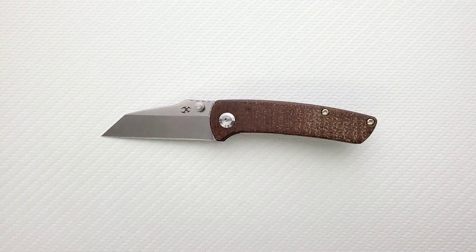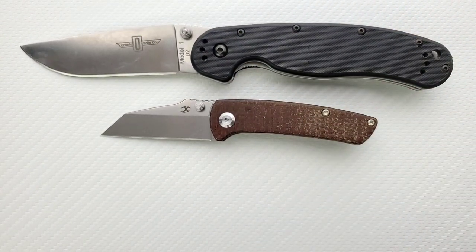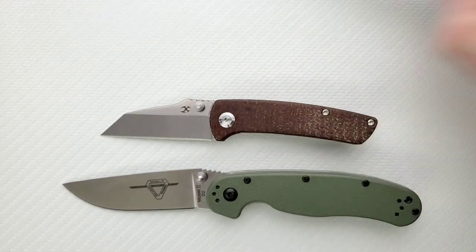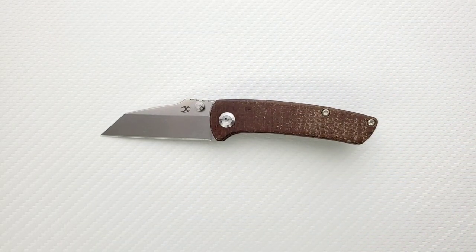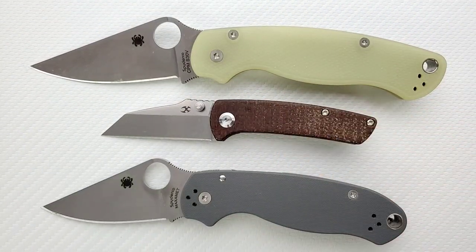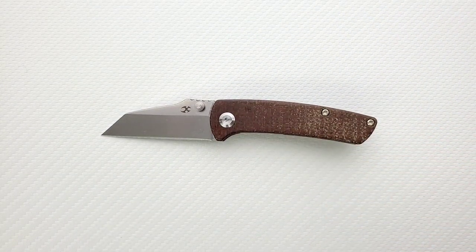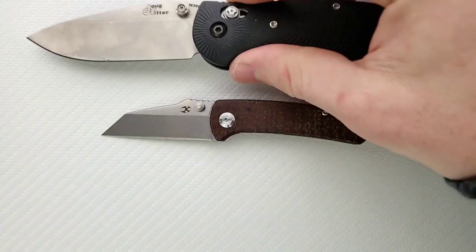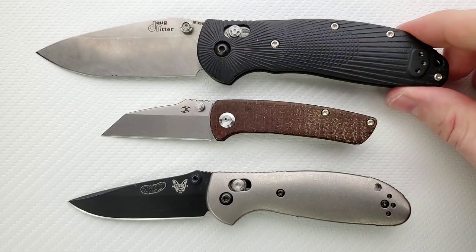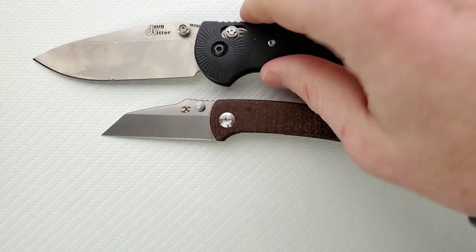Let's go ahead and do some size comparisons up against the Ontario RAT 1 and RAT 2. You can see here, not a big knife — not even close. Let's go ahead and do the Spyderco PM2 and Para 3 — same kind of thing here. Very teeny tiny little knife. And last but not least, the Benchmade Griptilian, or in this case the Ritter Hogue and its little brother, the Benchmade Mini Griptilian. Even the Mini Griptilian managing to make this thing look itty bitty. Let's go ahead and do a hard-board check on this guy.